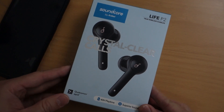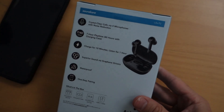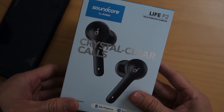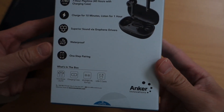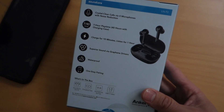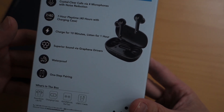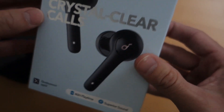This is a review of the Soundcore by Anker Life P2 Bluetooth earphones. I got these because I needed headphones to walk my dog. I'm not really a big audio quality guy, but I wanted something with decent battery life — 7 hours playtime and 40 hours with the case. I'll pretty much be using them for doing dishes or walking the dog, so no cables hanging from my shirt. It's also IPX7 waterproof, which will help when doing dishwashing or if they get splashed.